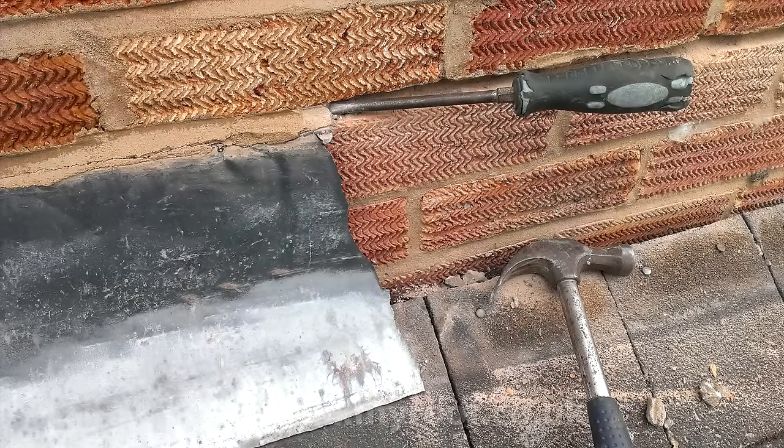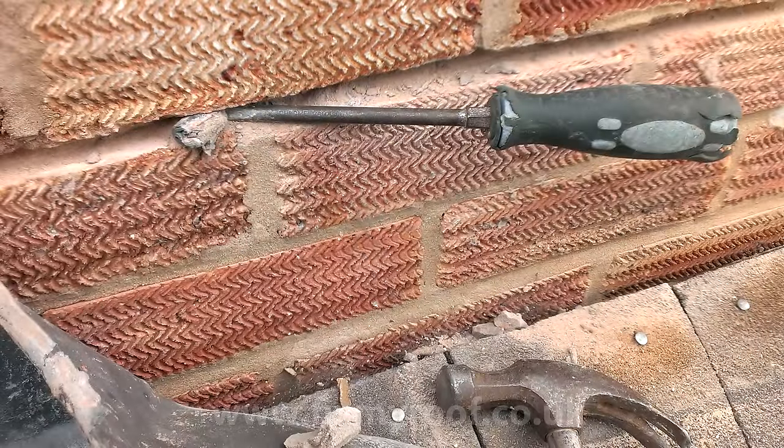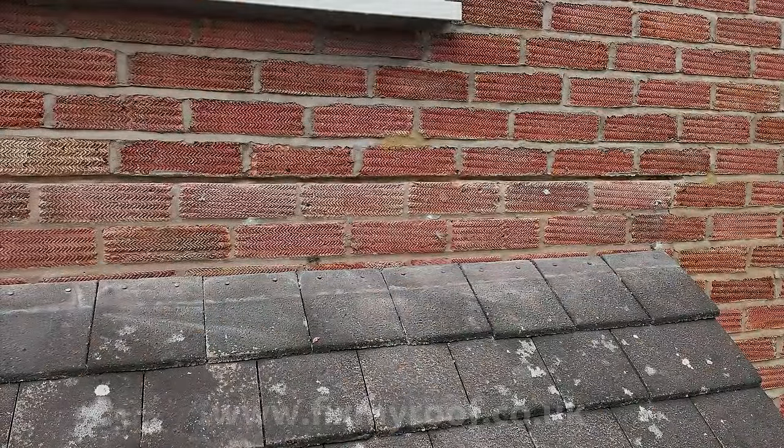If you're removing old lead flashings, as I am in this case, I find picking out the loose mortar by getting behind it with an old slotted screwdriver can be a very effective dust-free method. This will also allow you to lever out any stubborn lead chocks that may be stuck inside the chase. Once your chase is cleared of mortar and chocks, thoroughly dust the chase to remove any last bits of debris or dust.